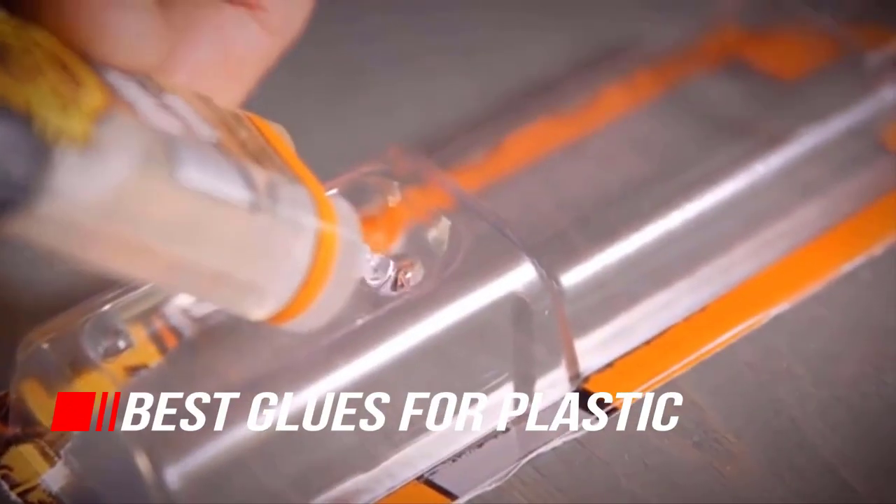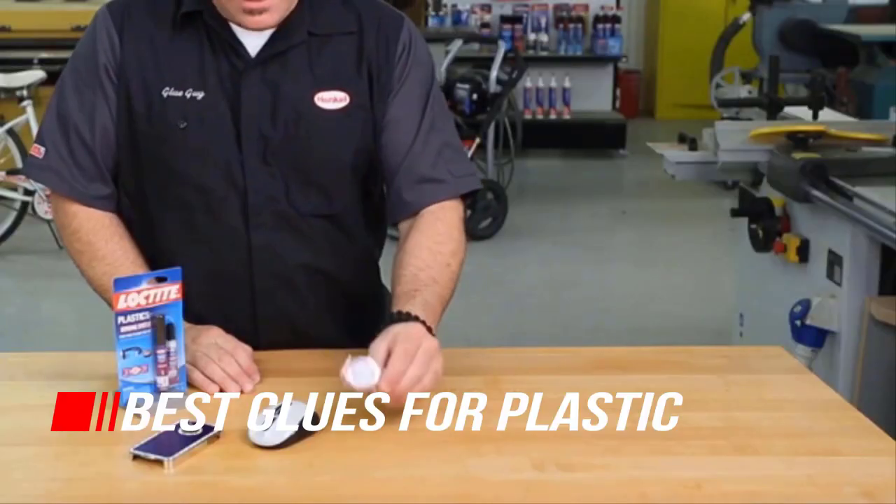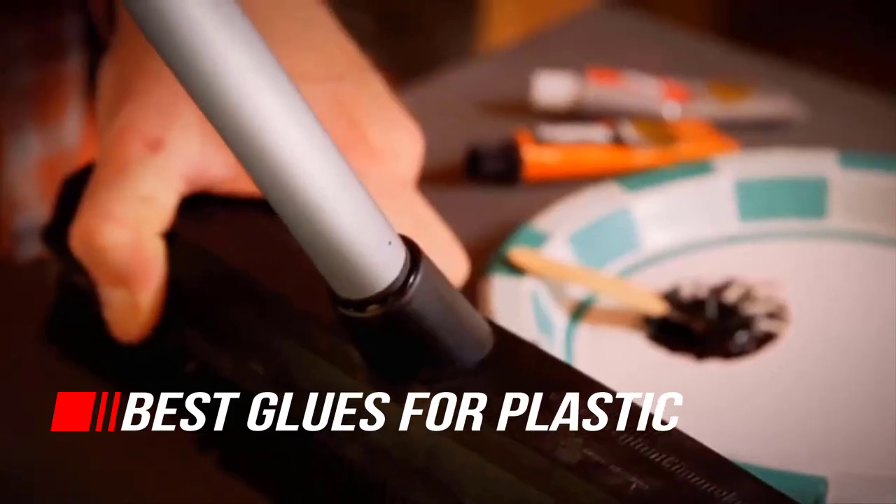For most household projects, the best glues for plastic are super glue and epoxy, but the right one for you depends on the product and how much time you have. So, let's begin.